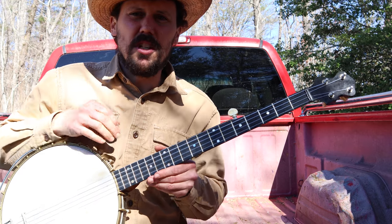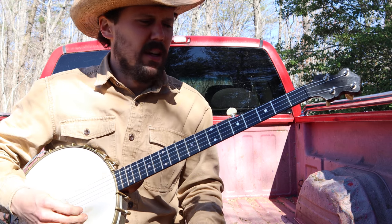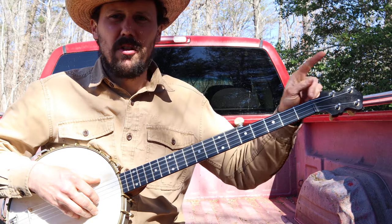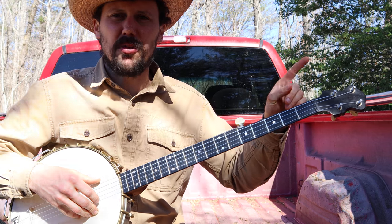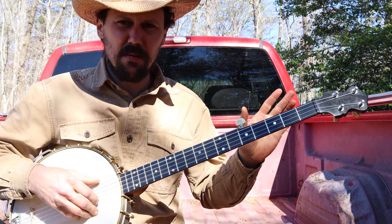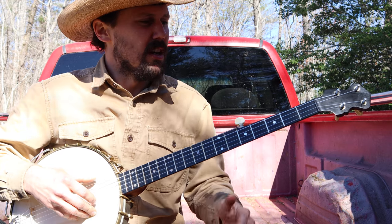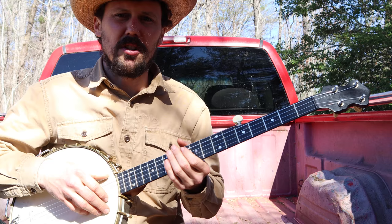The banjo tuning is G-D-G-B-D. I'm going to jump into the verbal rundown. For those of you who want to learn from tablature, I'll throw a link up here — click that link and it'll take you to patreon.com/cliftonhicks. For a very modest monthly or annual contribution, just a few dollars a year, you'll get the tabs for this and all the other pieces we teach here on this channel.